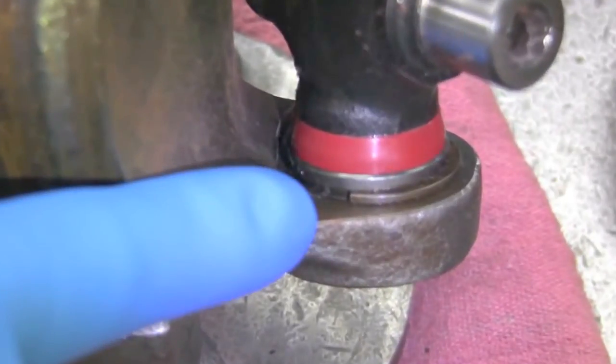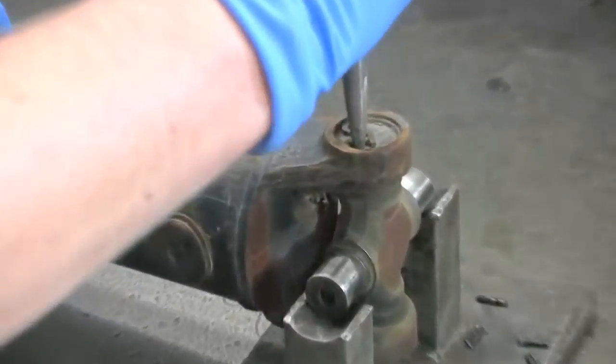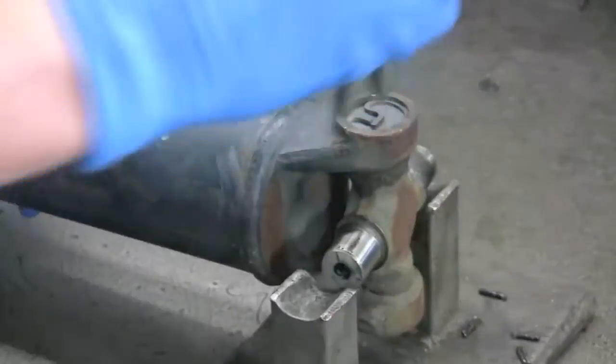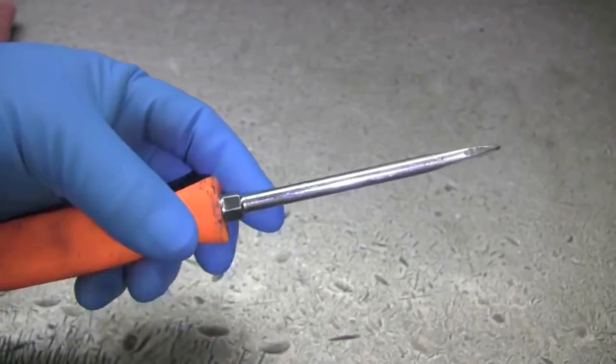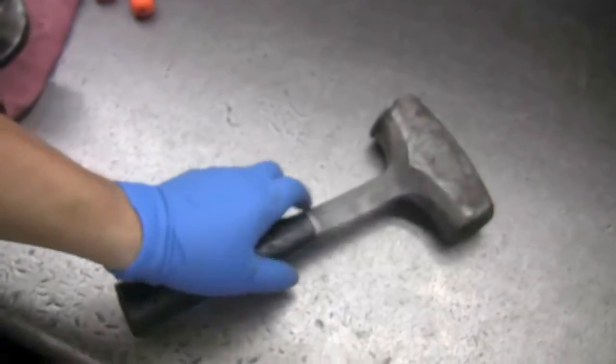Your u-joint may have an inside snap ring or an outside snap ring. For an outside clip, a good set of snap ring pliers will help remove the clip easily. For inside clips, a flathead screwdriver works best with a hammer to punch the clip from the yoke.